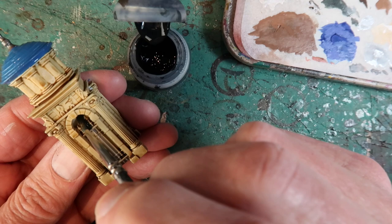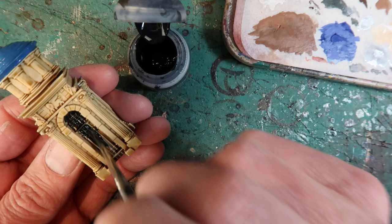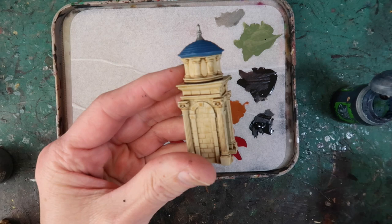Contrast Black Templar — this flows on really easily and I'll use this to paint the gate and the negative space behind it. You can just dab that in. Just be careful you don't paint the stonework on either side of the gate.